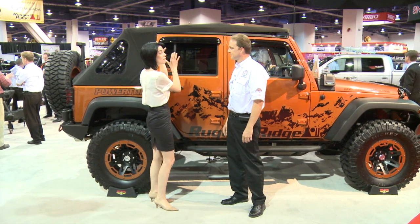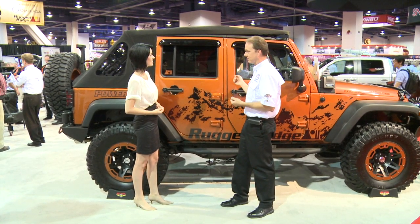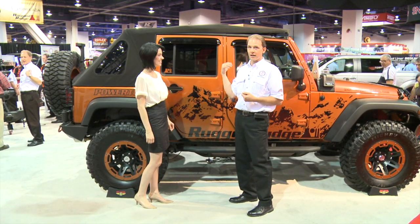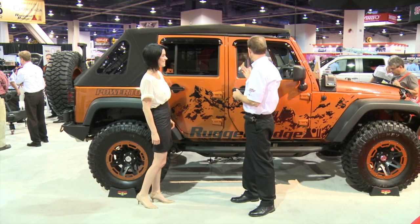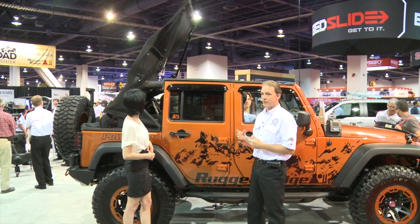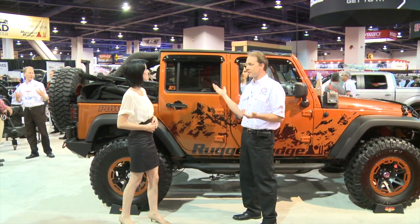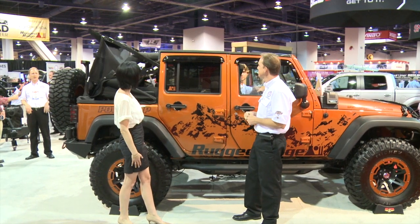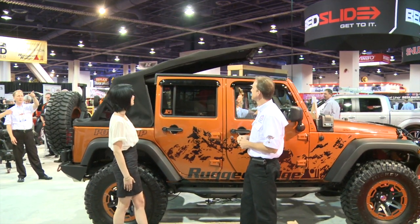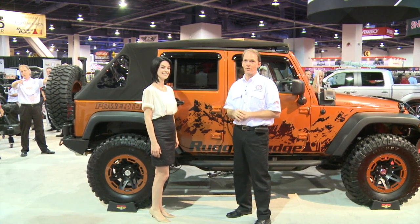So tell me about the power top. This is a really cool part — it's a fully automatic, push-of-the-button power top for the convertible that allows you to take a four-door JK from full top to open sky. Simply flip the two clips, push the button, and you have full sun. Just as easy to close it. It's another hot new item from Rugged Ridge, only available for the four-door.